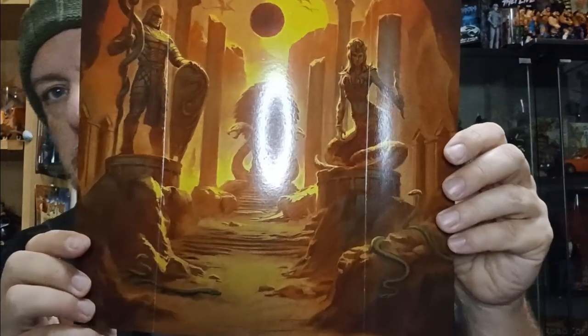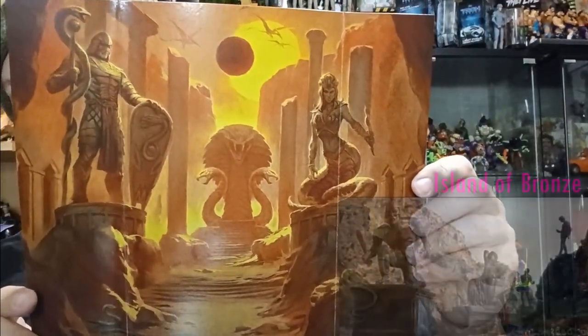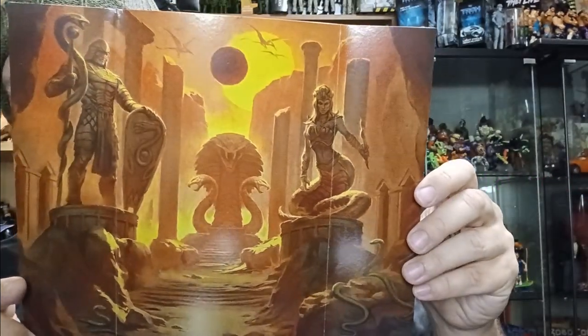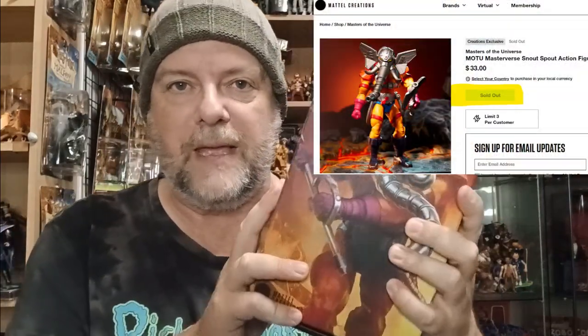I love the backdrop because it looks like Jason and the Argonauts when they meet Talos — in the Valley of... I'm not sure what that was called — but it looks like that, with all the statues and the columns and the mountains. Amazing stuff. Inside the Snout Spout box comes a little box as well. I'll investigate and let you know whether this is on Mattel Creations or coming up.